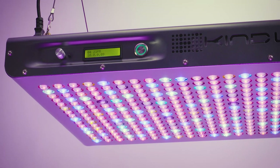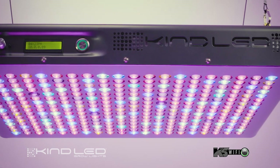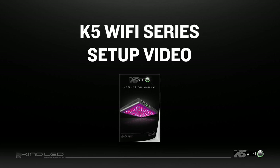Thank you for choosing KindLED and congratulations on your purchase of the Kind K5 Wi-Fi LED Grow Light. You now own the number one LED grow light in the world. This video will guide you through the simple setup and operation of your new grow light.